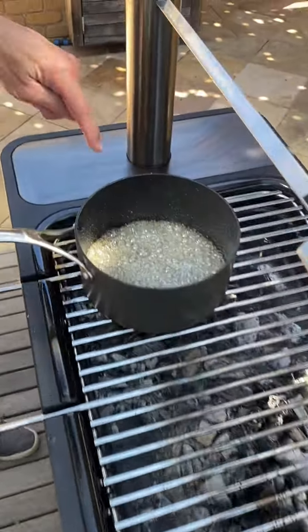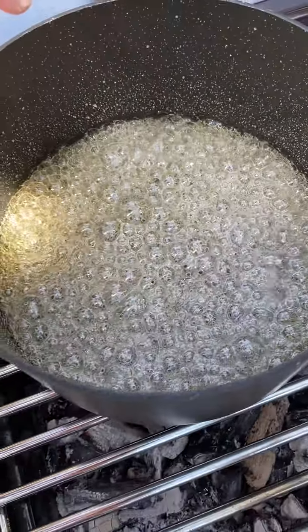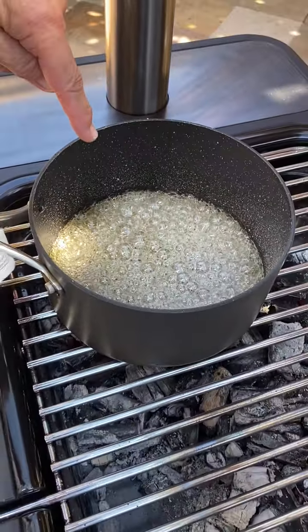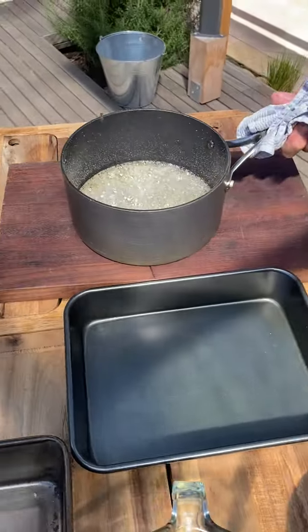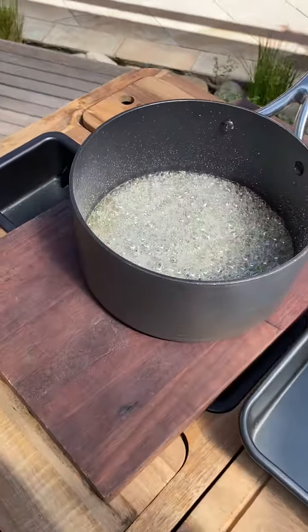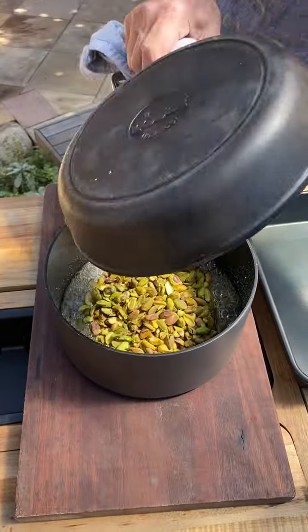The sugar is now getting a slight tinge of golden yellow on the edges — that's ready. Let's bring this over to a wooden board and simply put in the warm pistachio nuts straight on top.